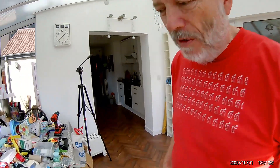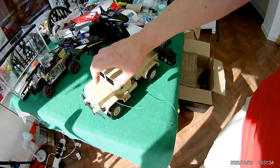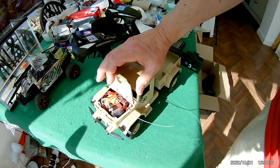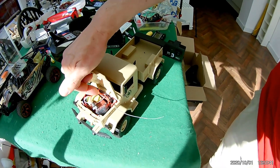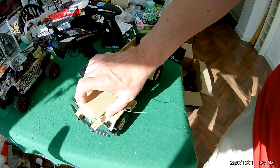Hi guys. I put this together and tucked everything neatly inside the bonnet - we've got the battery, ESC, and receiver all in there.